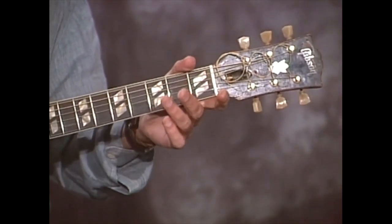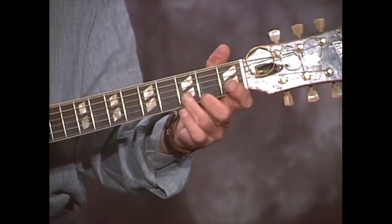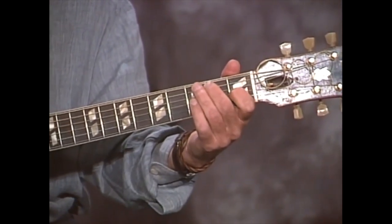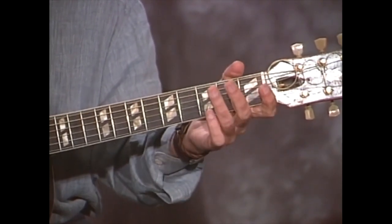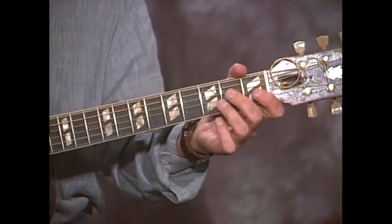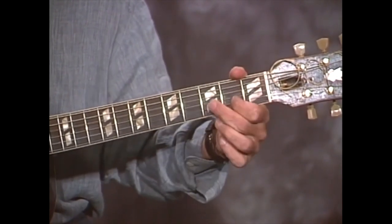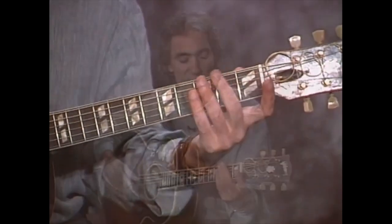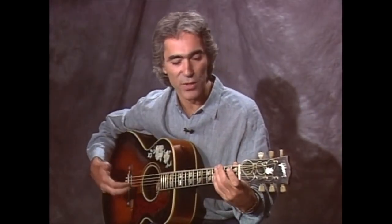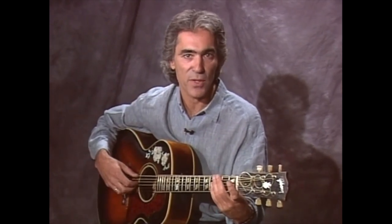Let's get into the first split screen, which is the basic verse that he'll sing on. Back to the G. All my life I've been a traveling man, traveling around, doing the best that I can. There's a lot of intricacies going on with the left hand and, of course, the right hand. So let's get into the first split screen — that'll illustrate the basic pick — and then we'll take each verse as it comes in terms of the variations.